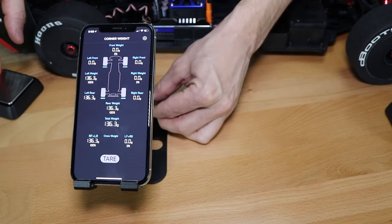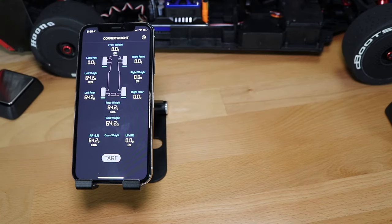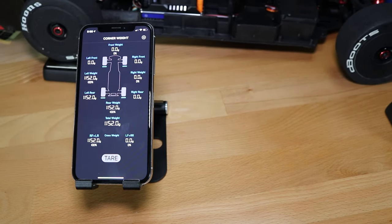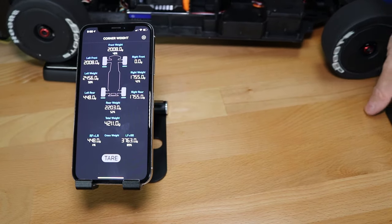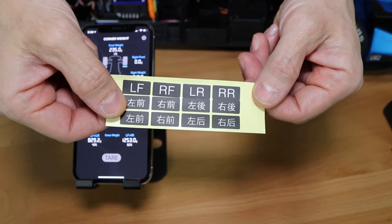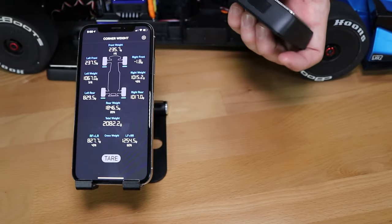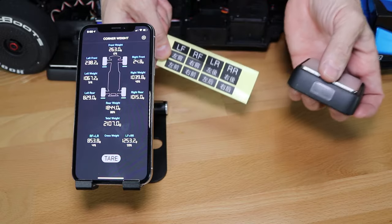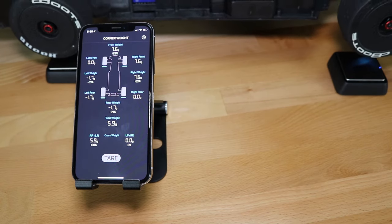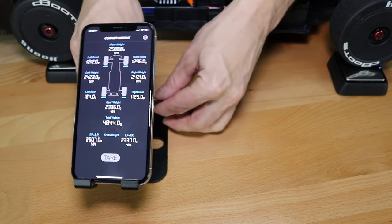Until you go through that calibration process, you won't see the main display. Now that they're all set up, they're ready to go. This also comes with stickers — once you connect the scales to the app, those settings stay saved, so you can put the stickers on each pad marking its corner. That makes this a one-time setup going forward.